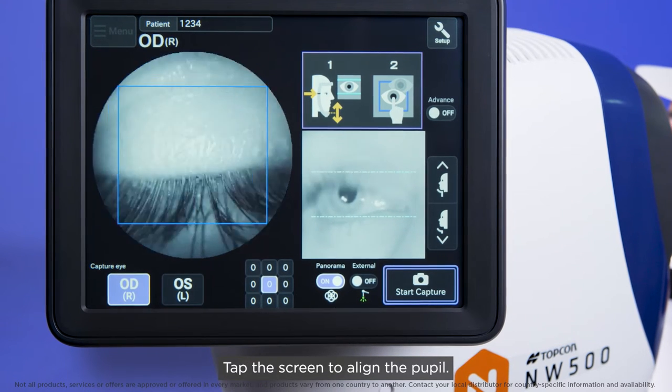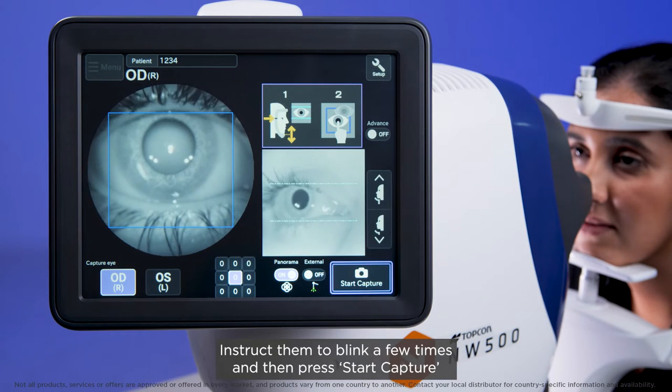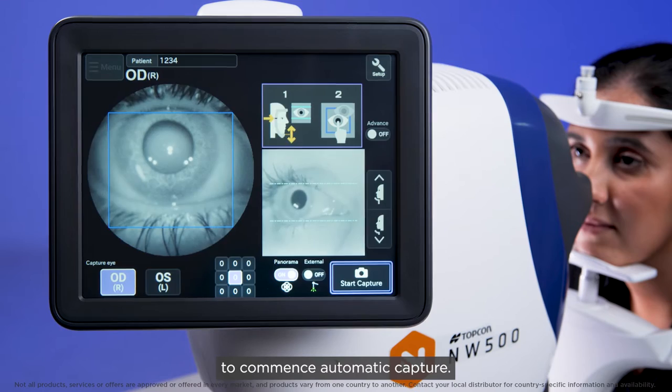Tap the screen to align the pupil. The patient will follow the fixation target. Instruct them to blink a few times and then press start capture to commence automatic capture.